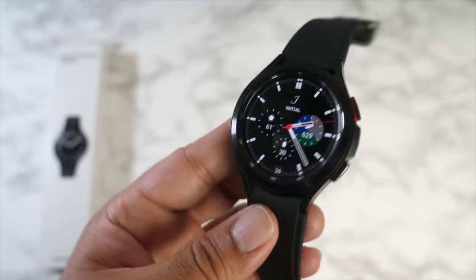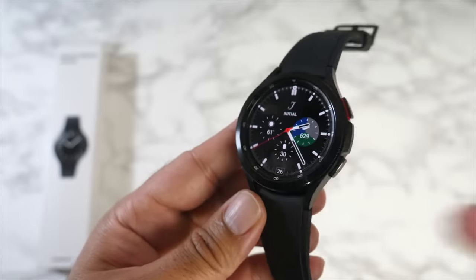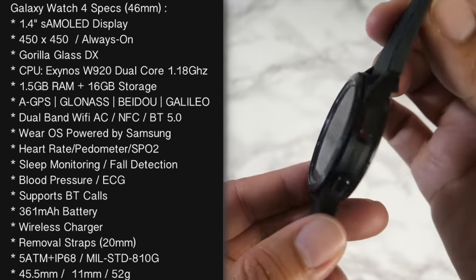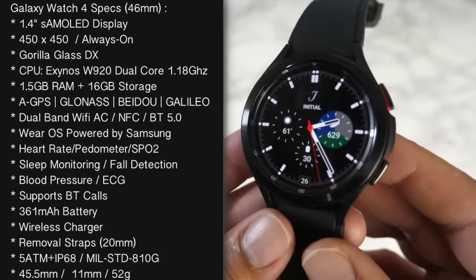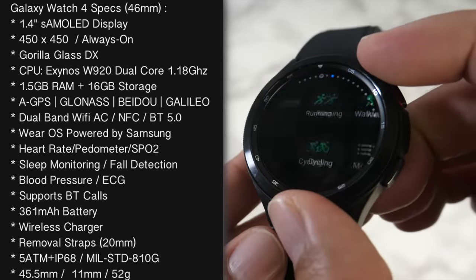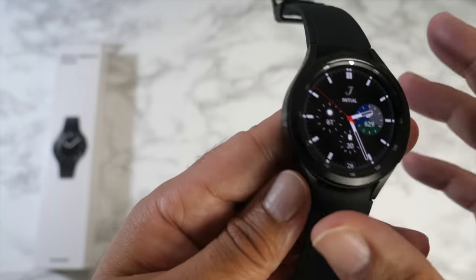I've been quite excited about this watch, especially with the new edition of Wear OS with Samsung's Tizen OS skin on top. When using the watch it just feels like Tizen OS, and having used both extensively I really like how the OS looks. The design is reminiscent of the Galaxy Watch 3 — stainless steel body in black, with the same 5 ATM IP68 waterproof rating and military standard 810G durability. On the front is a 1.4-inch Super AMOLED display at 450x450 resolution — higher than the GW3 — with Gorilla Glass 3 protection. The spinning rotating bezel is back, which is one of the best features I've experienced on any smartwatch.